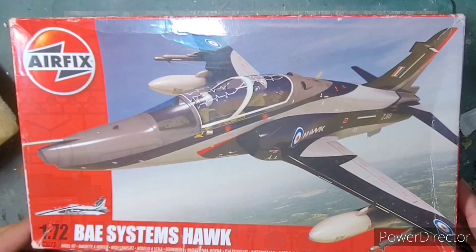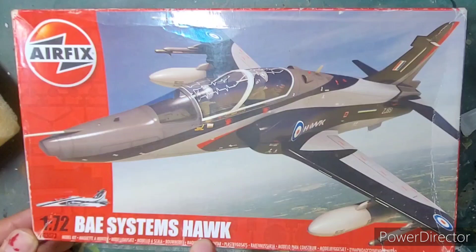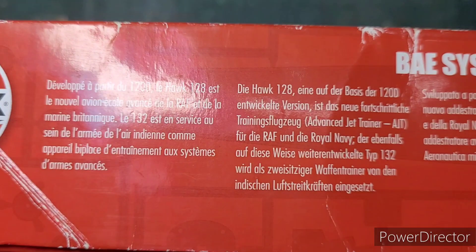Hello everyone. Today we'll be building this lovely little kit. This is the 1/72 second scale British Aerospace Systems Hawk and I will be building it as a Hawk Mark 132 of the Indian Air Force.